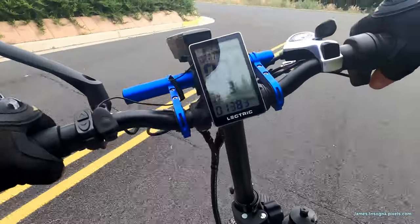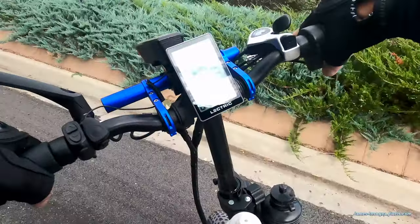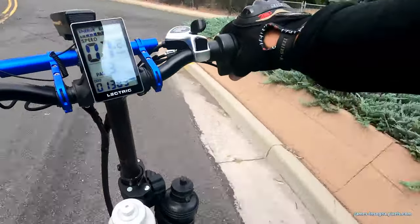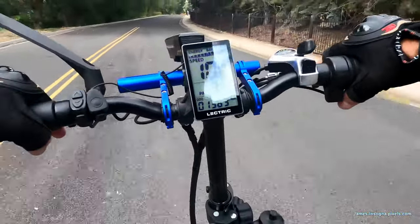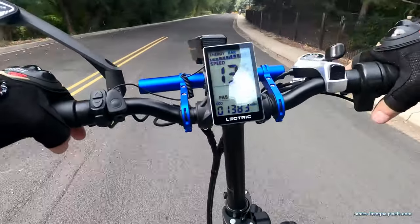I'm going to do a tight turn and use my throttle just to go back down there. It's all about getting exercise for me.